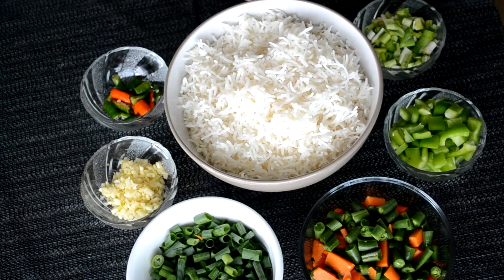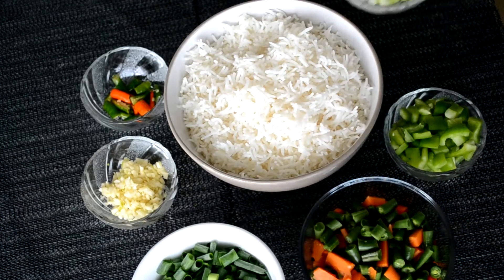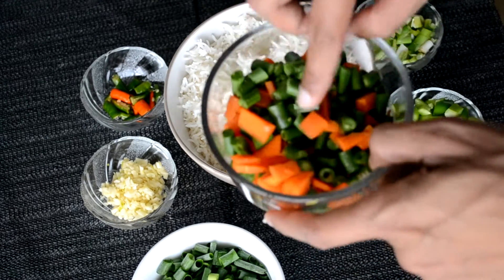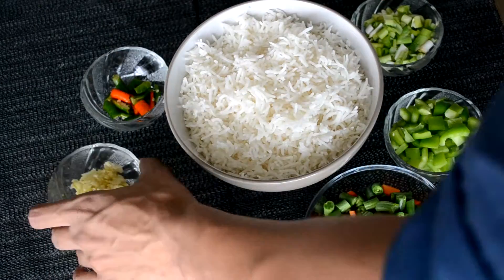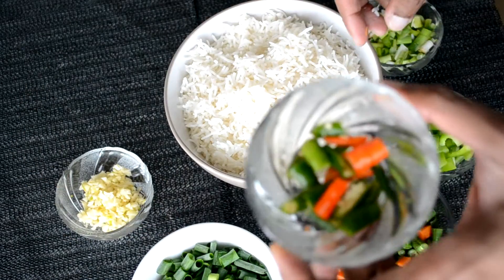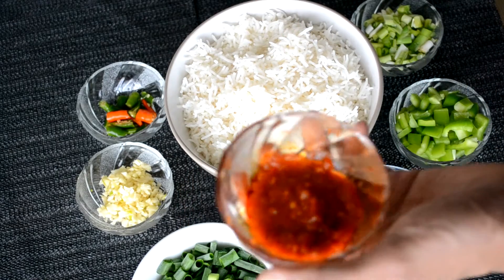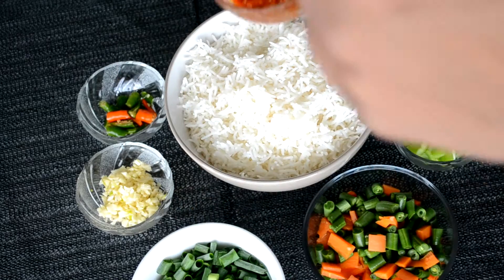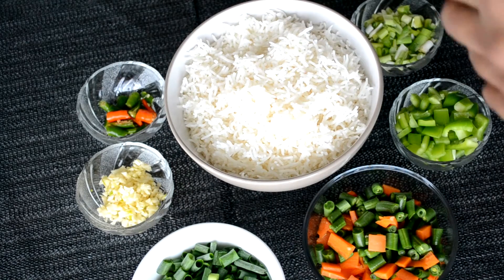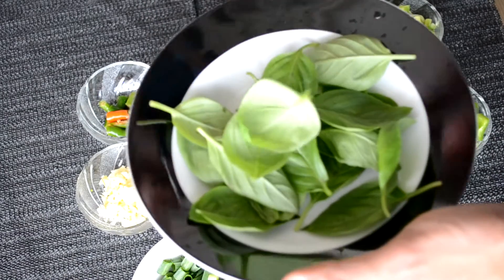We don't want our rice to be sticky. Then, some spring onions — these are the greens of the spring onions, and the bulbs of the spring onions. Some diced French beans and carrot. Freshly chopped garlic. Freshly chopped green chilies. Some bell peppers or capsicum, diced. And we require some ginger garlic red chili sauce. If you don't have this sauce, you can use green chili sauce. Some soya sauce and white vinegar.